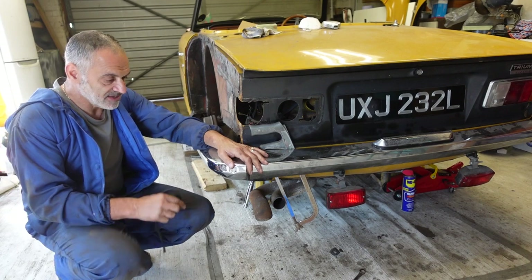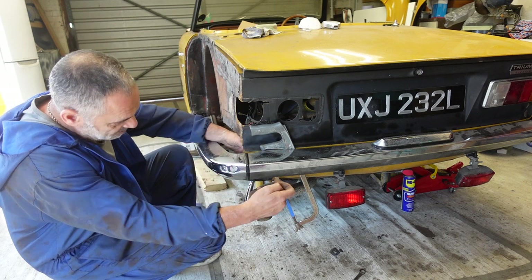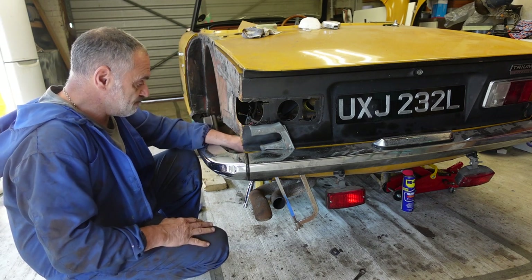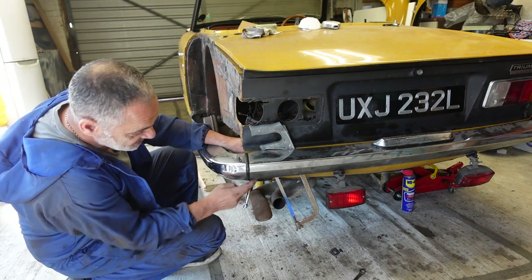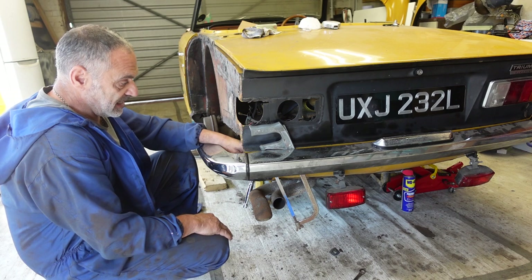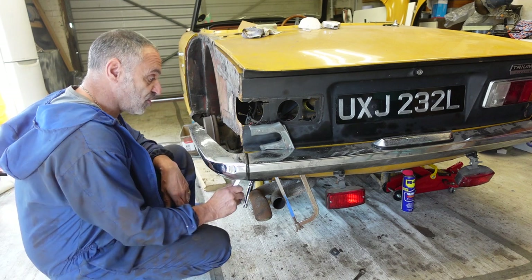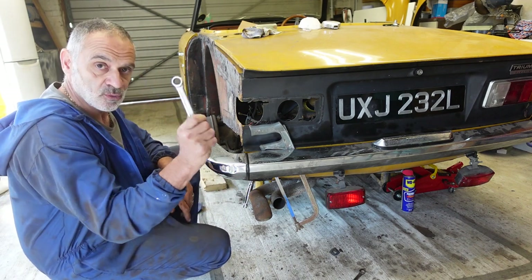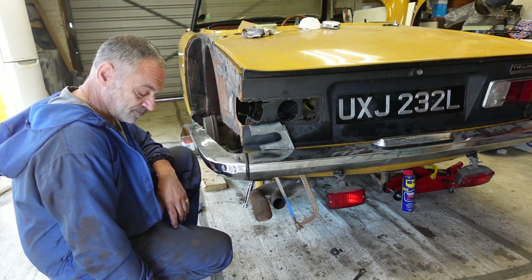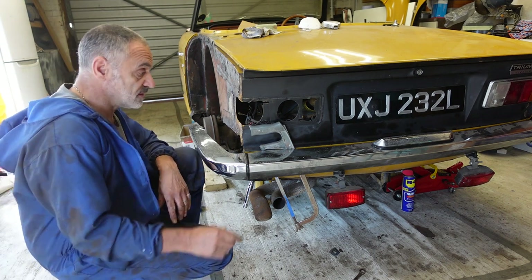One of the problems I've been having is getting this bumper off. I managed to get the side bolts off, but the bolts which run between the inside of the bumper and the back panel are spinning. I can't get a spanner inside there to hold what I think is a 5/8 nut — it's a 5/8 on this side — and it's killing me. I've tried everything; I just can't get the angle with the spanner to lock them at the other end.